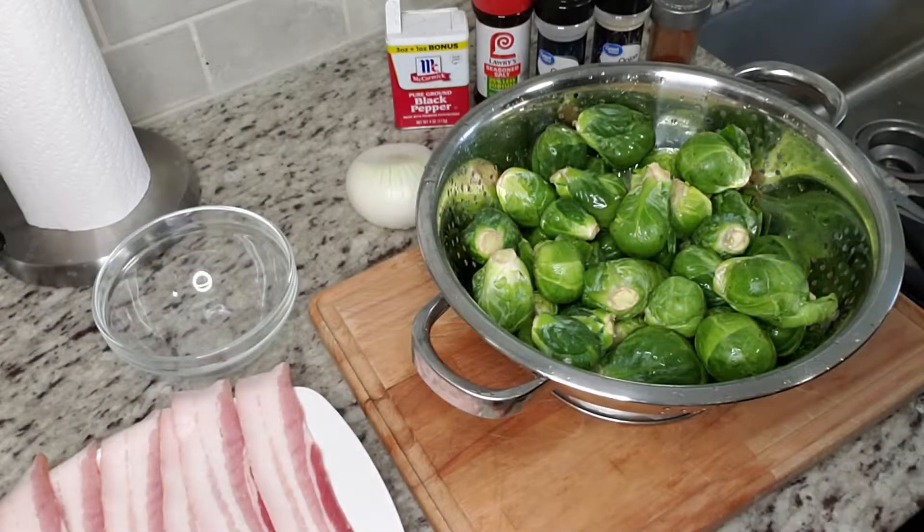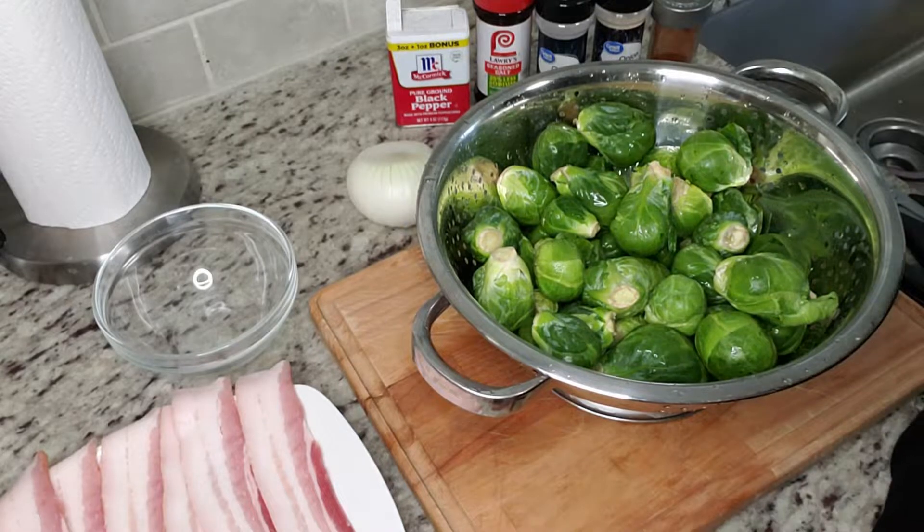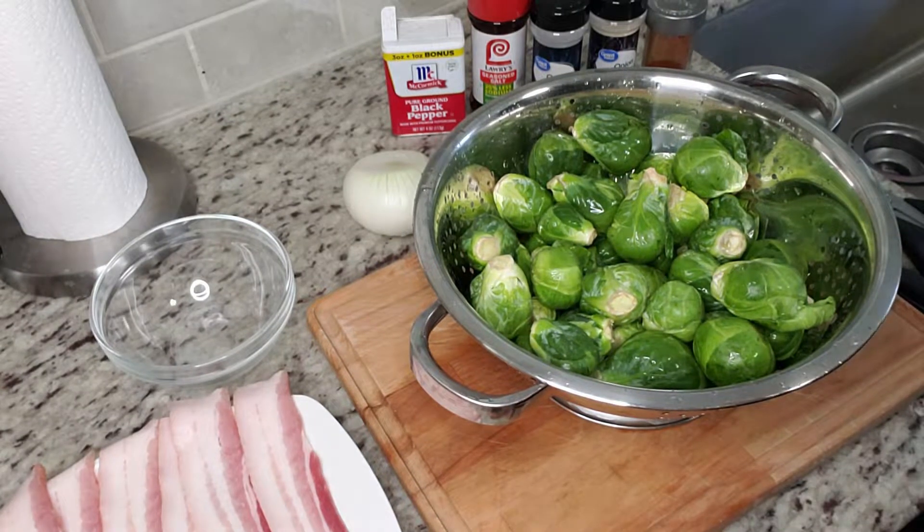Hi guys, welcome back to my channel, Tina's Easy Recipes. Today we'll be making fried Brussels sprouts. This is another super easy recipe to make, but it's super flavorful and super delicious. So if you guys are ready to get into this video, let's get started — we only need a couple of ingredients.